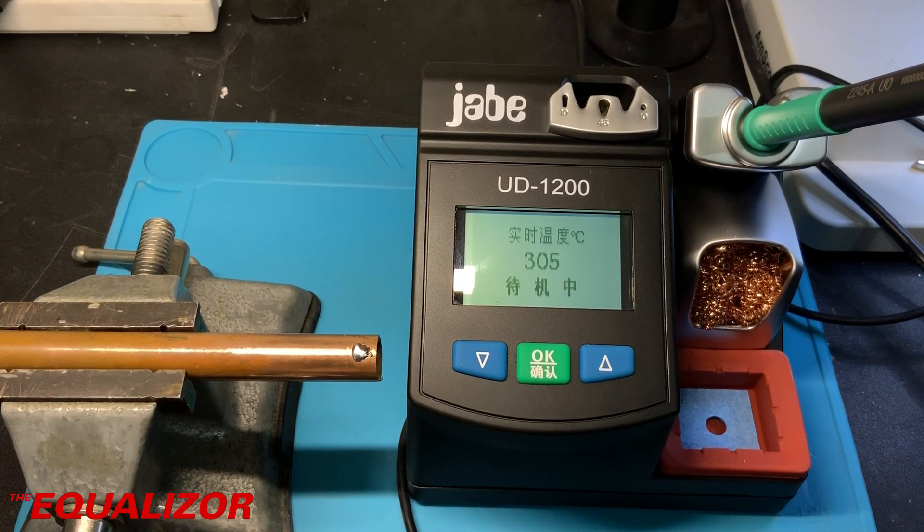I'm really, really impressed with the Jabe. I can see me using this quite a lot — I might actually make it my daily driver. Just run it for a while, build a few ROM boards with it, do some repairs with it, and maybe check back in about a month or so and let you guys know how I've been getting on with it.